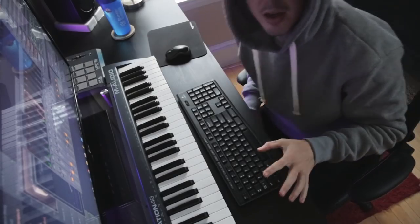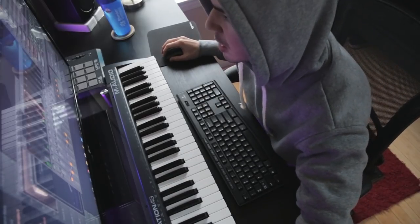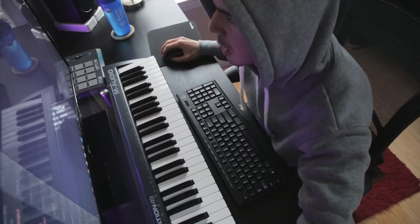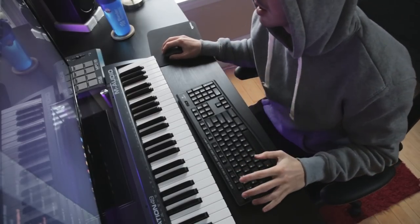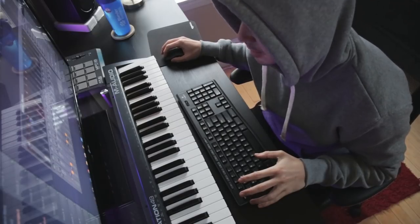All right, so I got this cool little thing right here — you can hear it. I'm gonna add in some kicks, hats, snares, get this done, and then make the tag.